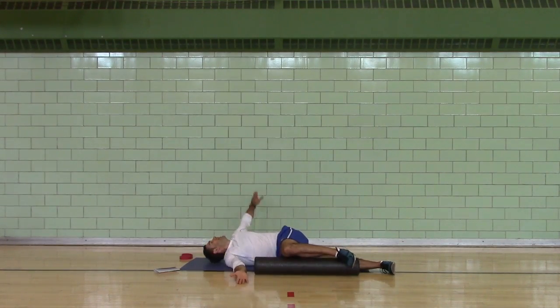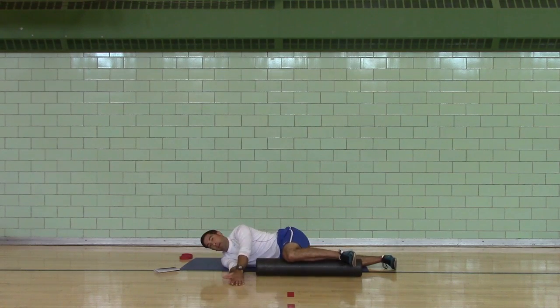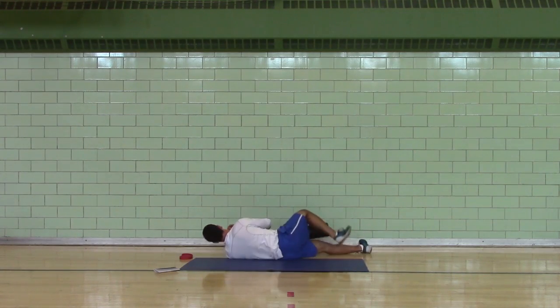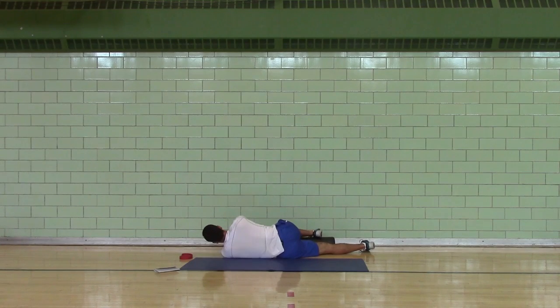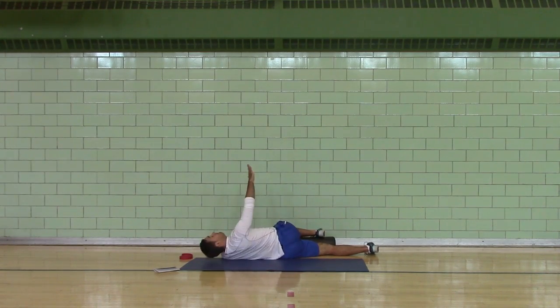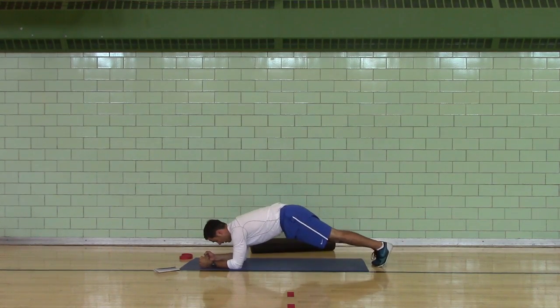Sideline thoracic rolls. Bottom leg straight. This works on thoracic mobility. Switch sides. If you know that the progression is coming forward, you can do your own work.